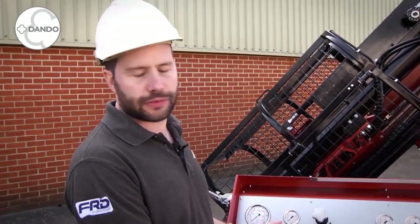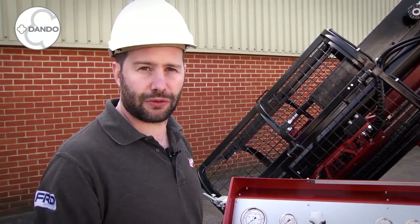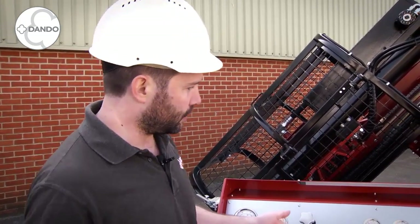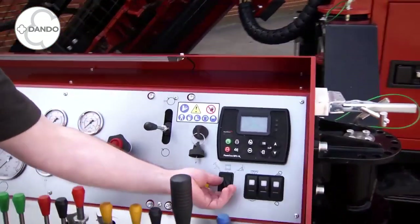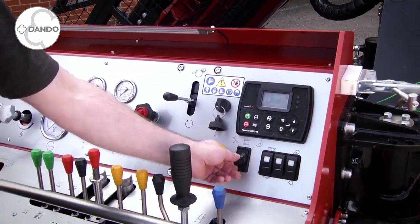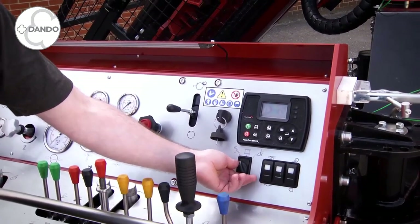The hydraulics on this rig are designed to use minimal electrical components so it can be fixed in the field by someone with good hydraulic knowledge. We have over this side the engine control module and here the isolation circuit for the different drilling modes, so we have drilling, tracking and rigging or drill rig setup.